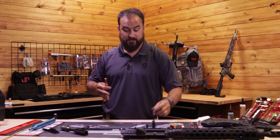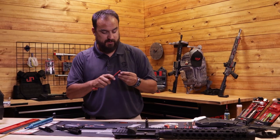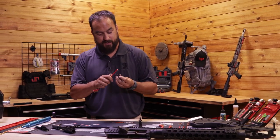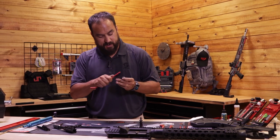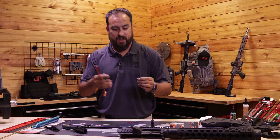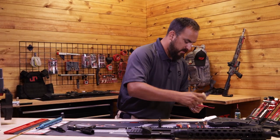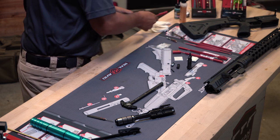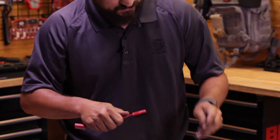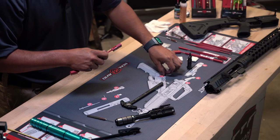This might be a great time to mention — for those of you new at this — you're getting this mat dirty, so if you're using any of your wife's favorite towels, that's probably not going to go over very well. Grab the cam pin and clean it down too. While I have it in my hands I'm going to visually inspect for any cracks or problems. Same thing with our firing pin — get a little more solvent on and scrub everything down, getting any buildup off the cam pin.